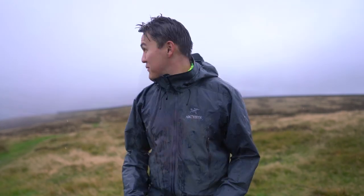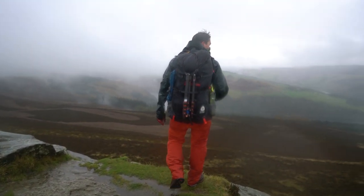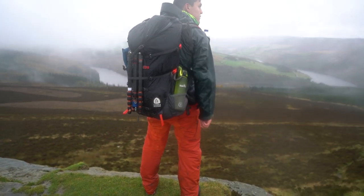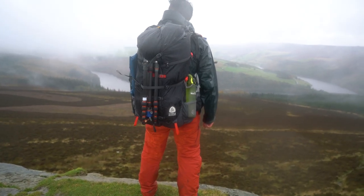Hi folks, I'm Daniel. I'm one of the buyers from Absolute Snow. I'm here in the beautiful Peak District in classic autumn weather right now. As you can tell, it's a little bit wet. On this trip, I partnered up with Sierra Designs to test out a couple of bits of kit. So, these are my thoughts.